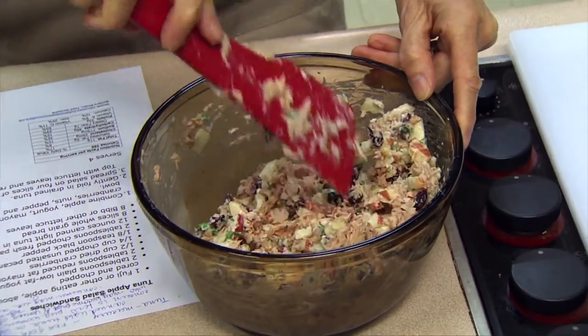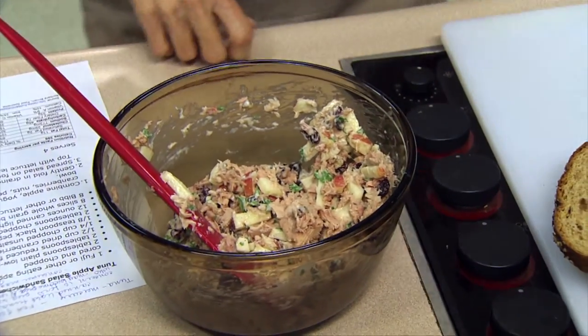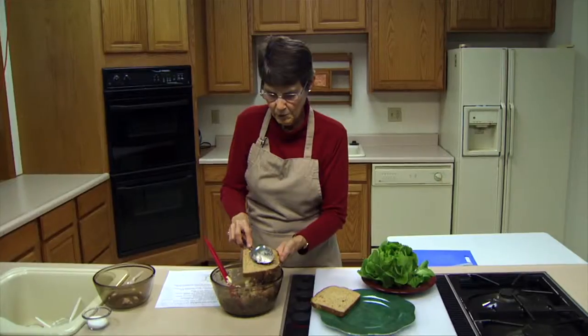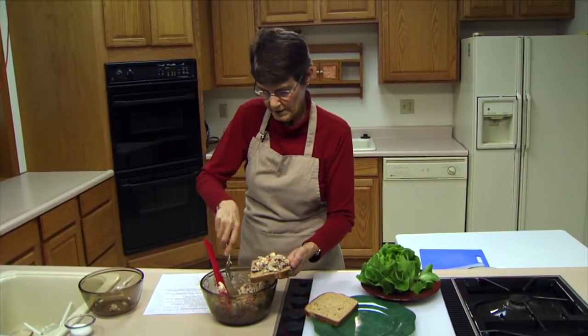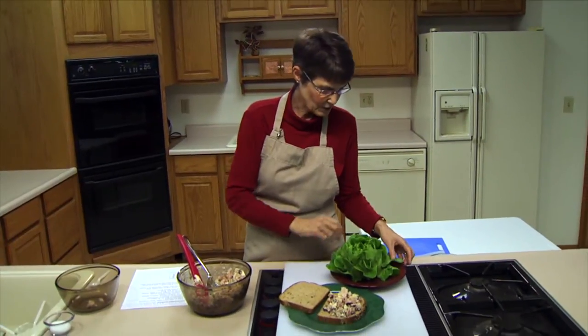Now, the question in the media lately has been whether or not tuna is safe to eat. One consumer magazine has recommended that because of the mercury content, pregnant women, women who may want to become pregnant, women who are nursing, and small children should all avoid tuna. The FDA and EPA still recommend that canned light tuna is safe for up to 12 ounces per week, given its high nutritional value, and that's the recommendation I'm going with.